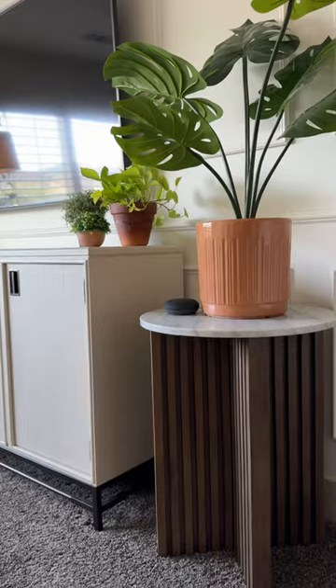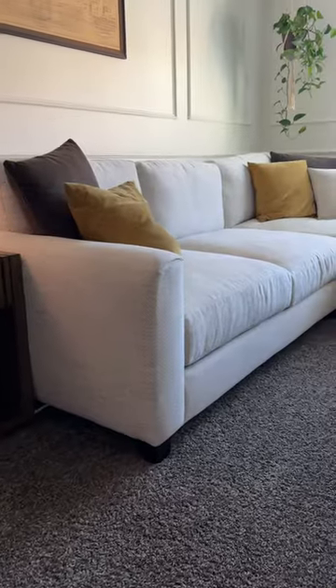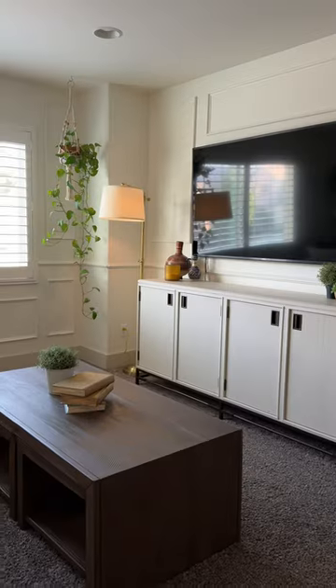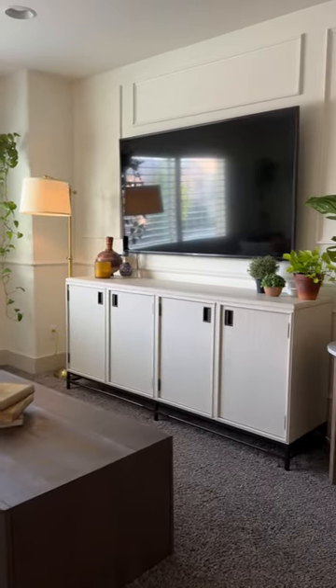All the furniture you see in this space is from Living Spaces — the end tables, the sectional, some really cool lighting pieces like these lamps, and this awesome console for under the TV. It all works great together, and we totally dig this new space.